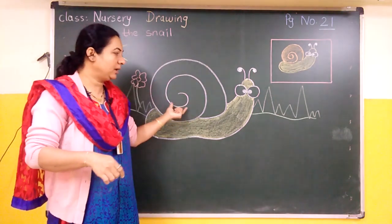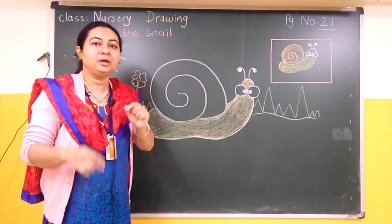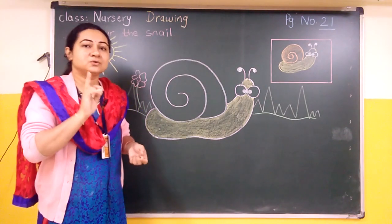The orange part is a little hard. And what we will do is use brown color. I don't have the brown color so I will use orange, but you will choose brown color.